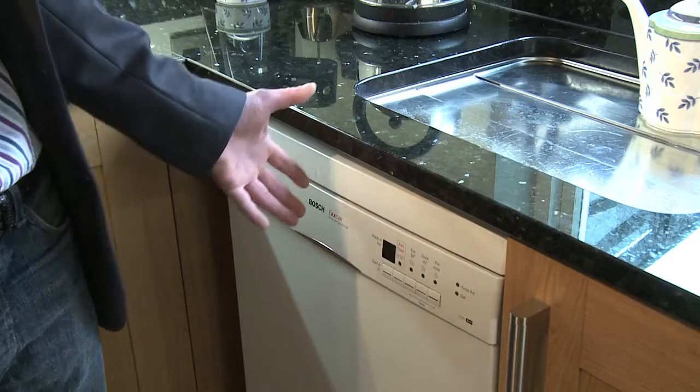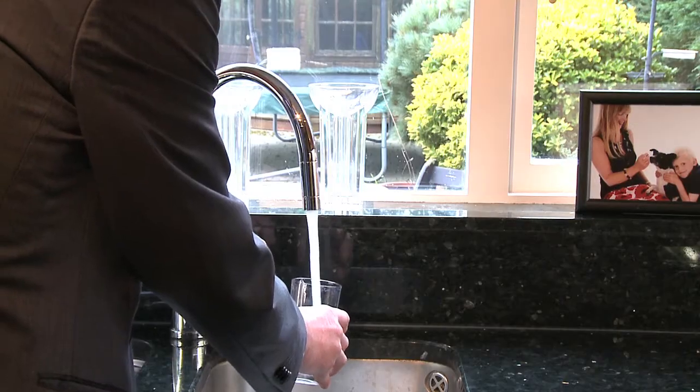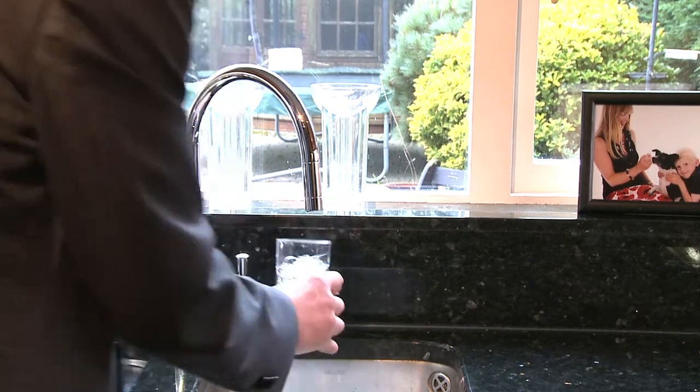With a Scalebreaker you get better quality water so your dishwasher cleans more efficiently and effectively. And you can even drink the water.